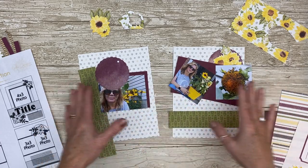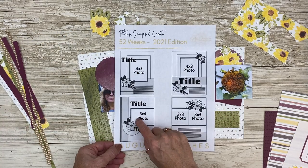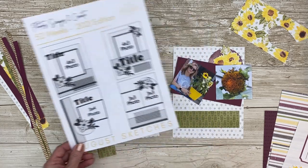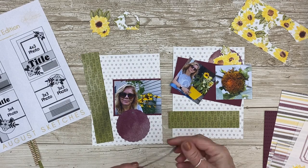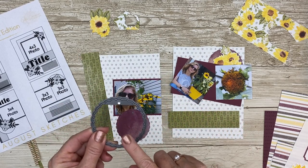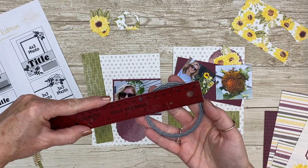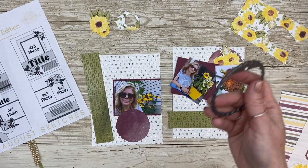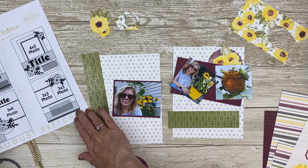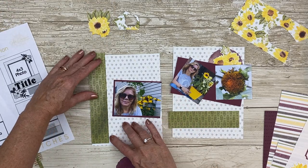I've gone ahead and pre-cut both of these layouts because I'm going to use them in the center of my book. I'm going to do this one and then this one. I'm bringing in a few die cuts — this one here is a retired one but it measures about three inches across. If you have anything in your stash you can feel free to use that, or even just cut a circle. I actually like the stitched edge so I'm going to use it here for the bottom of the left page.